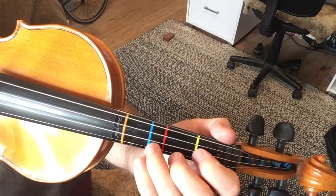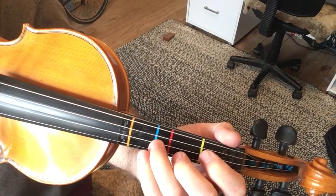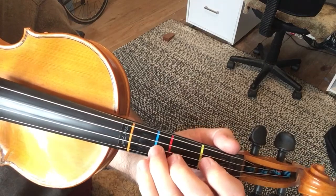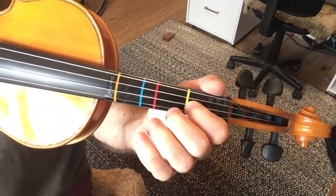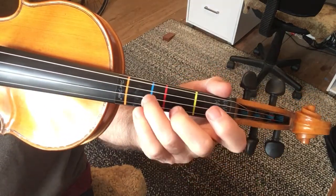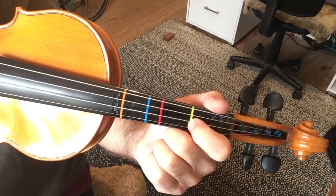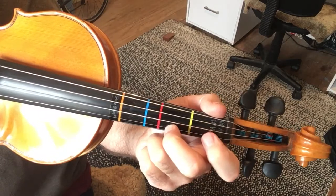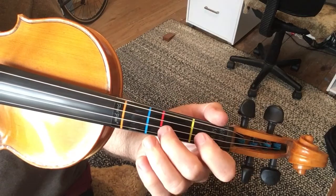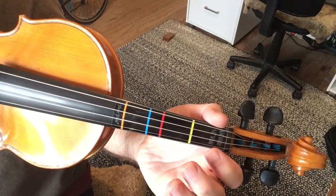And then we go to the D — that's just going D, C-sharp, D, C-sharp, D, B. Then we go to our G on the E string, open A, and then we do a second and first.